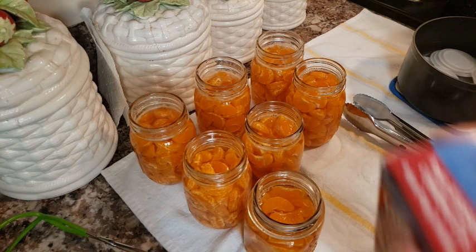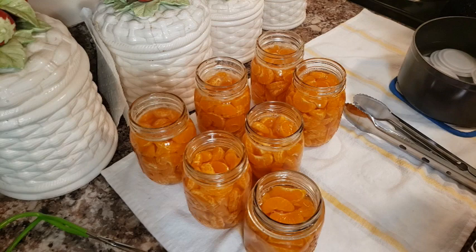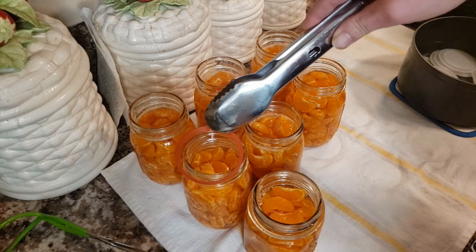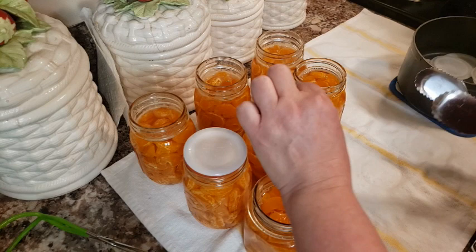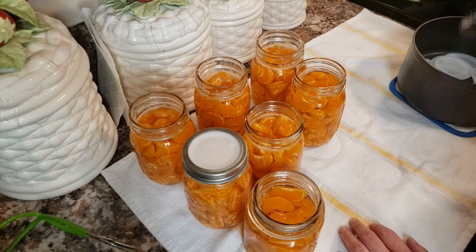The Tattler box even says you need to follow headspace and USDA recommendations — very important. The difference between these and a Ball lid is that Ball and other aluminum lids have the gasket built in. Tattlers don't — they have a separate rubber gasket and a white plastic lid, so instead of putting on one piece, you're putting on two parts. It uses a standard ring — nothing special. Just be careful, it'll be hot; screw them on just like a normal canning jar.